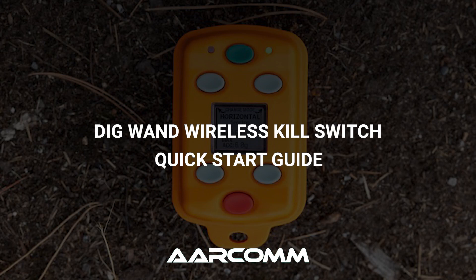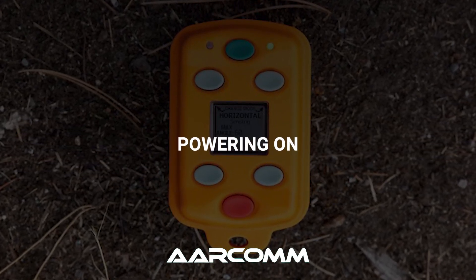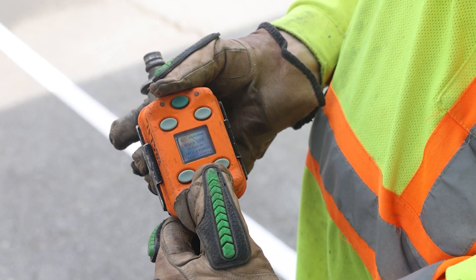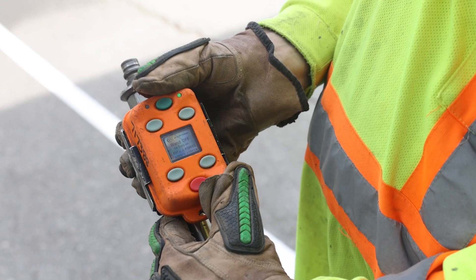Welcome to the Aircom DigWand Wireless Kill Switch Quick Start Guide. To power on the wireless kill switch, use the following sequence: press and hold the red button, then press and hold the green button, release the red button, then release the green button.